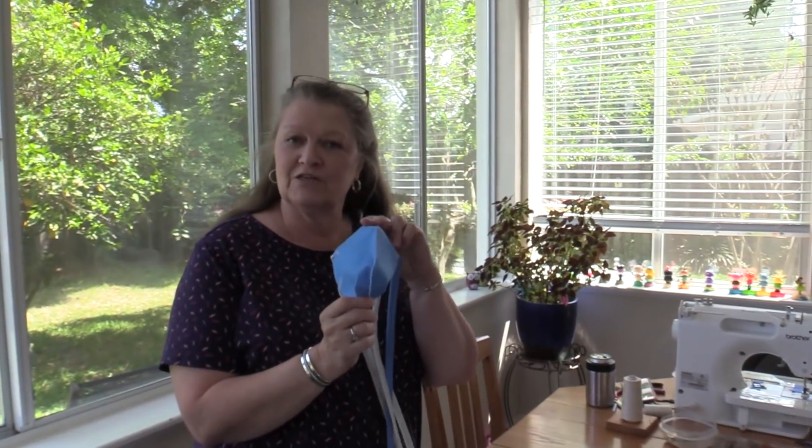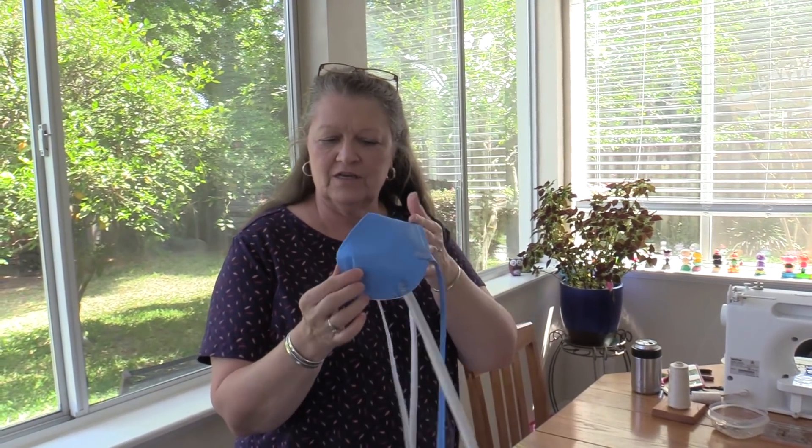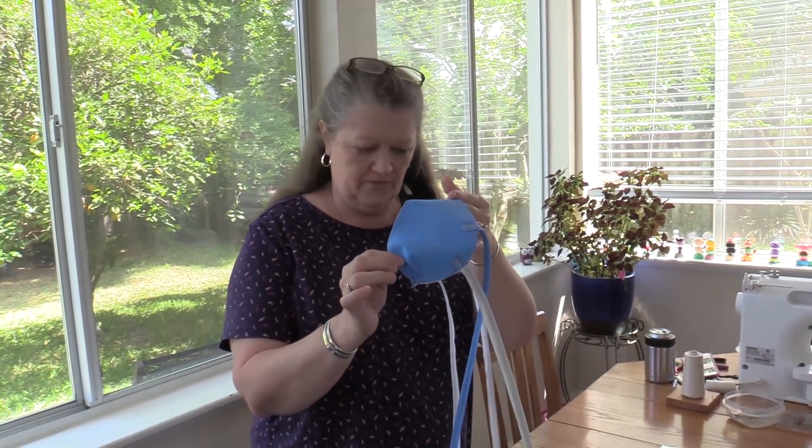Hello. Today we're going to make a new version of the mask. It's not too difficult. It has raw edges, which makes sewing a lot simpler.